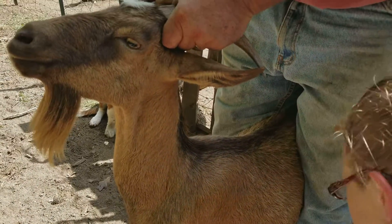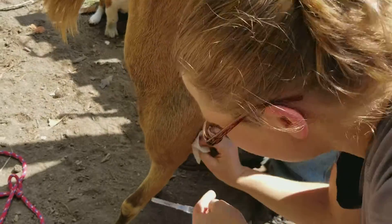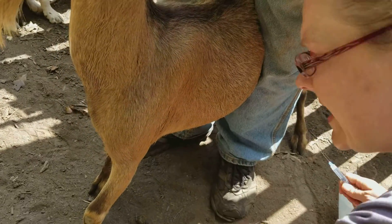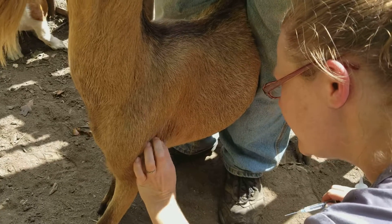Our sub-Q injection on a goat. We're going to start by alcohol prepping the area. We got our one and a half inch needle with our 22 gauge.